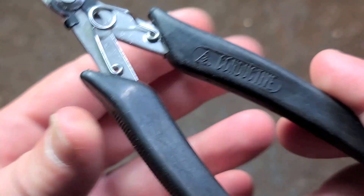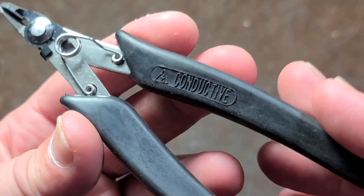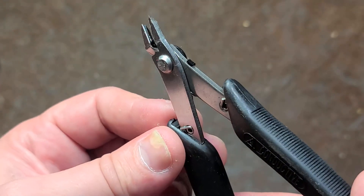Catus Maximus here. These are like 13 bucks or something — conductive handle electronic flush cutters.